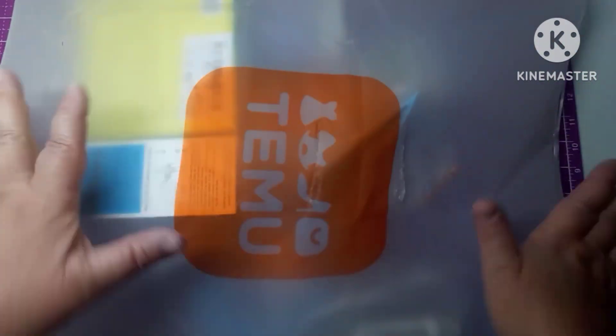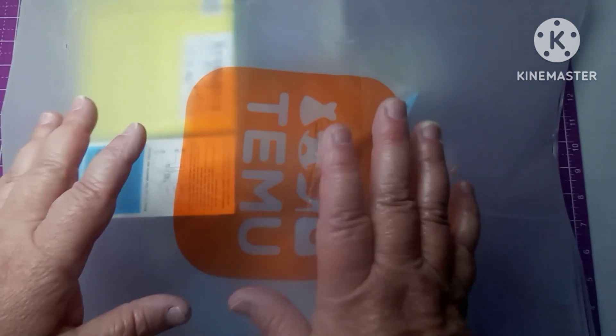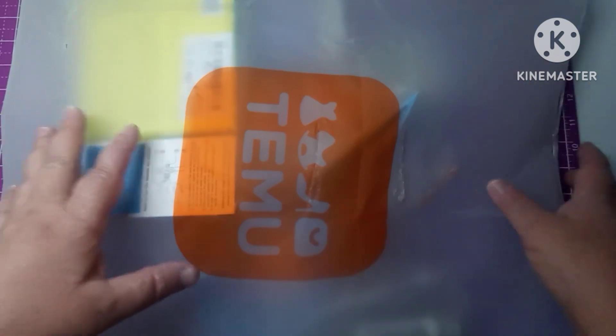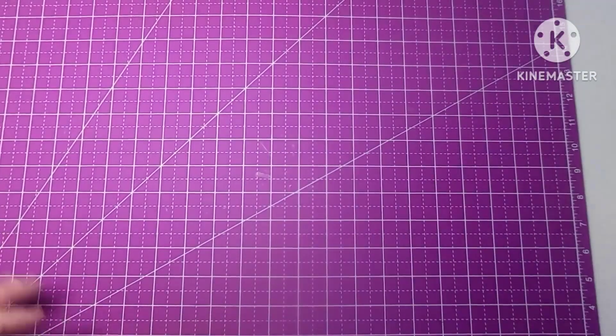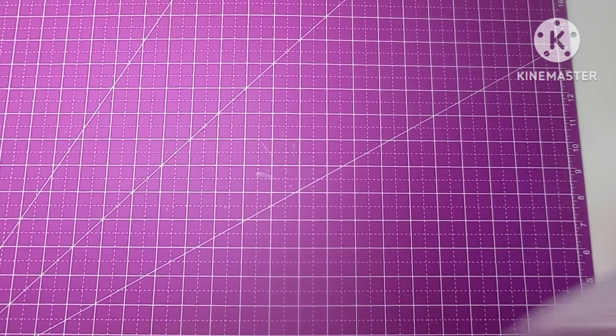Prices change daily, so anything you need to know go look in my description box for links, codes, prices. This is probably going to be split up into maybe three videos, but hopefully just two.